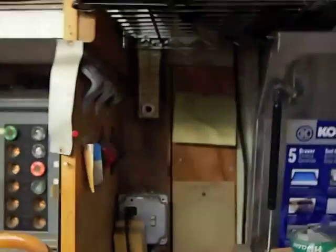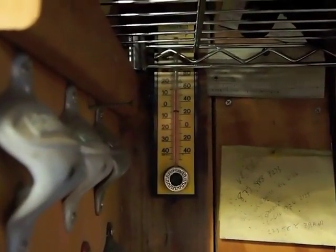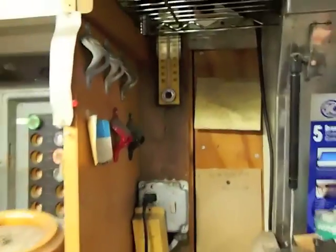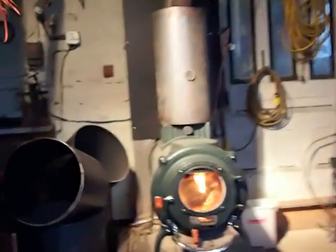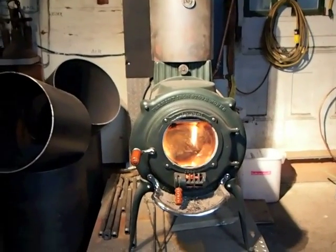I'll go over here to the crude little thermometer. It's reading about 60 degrees — it stays 60 degrees day and night in here, which is fine. It avoids me having to use the fan to blow hot air from the other room. It avoids me having to use the Rinnai heater and spend money on propane.